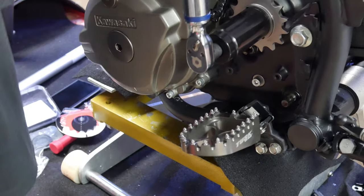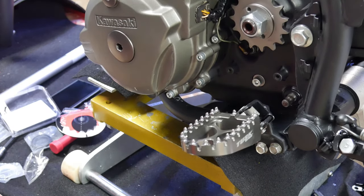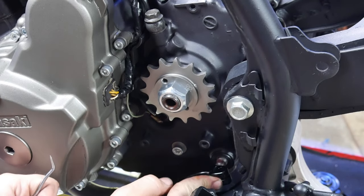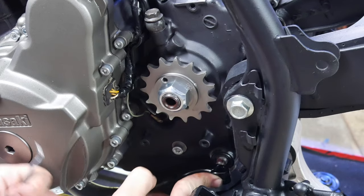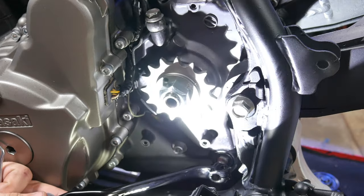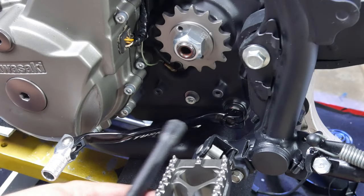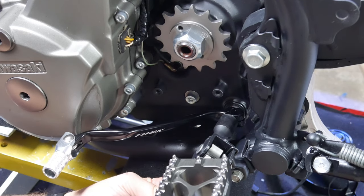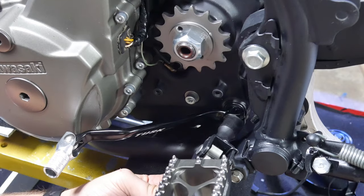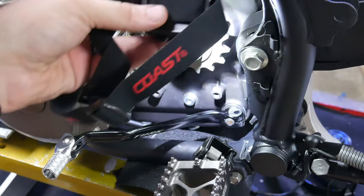I'll be using the Tusk shift lever. Yes, it is aluminum, which I'm not a huge fan of, but it came with the bike, looks nice, and looks rigid enough — so I'll just replace it if and when it breaks. It's about an inch and a half to two inches longer than the stock one, so if you're looking for a longer shift lever you may want to give this one a shot. I'm not sure how the IMS one compares in length, but this one's definitely cheaper — I'll leave a link in the description.